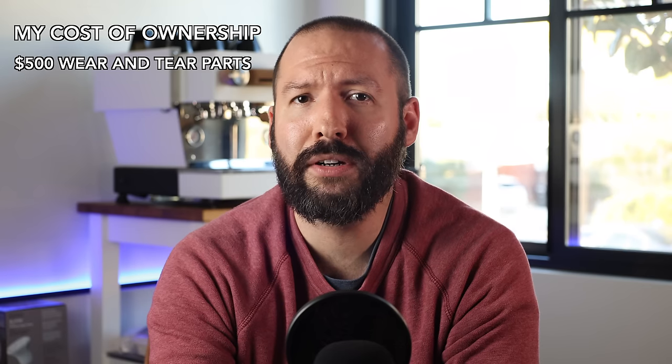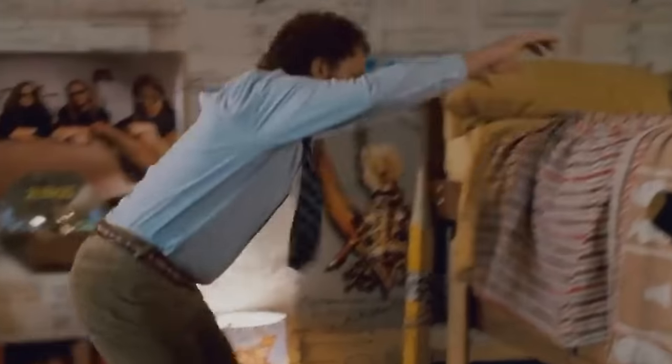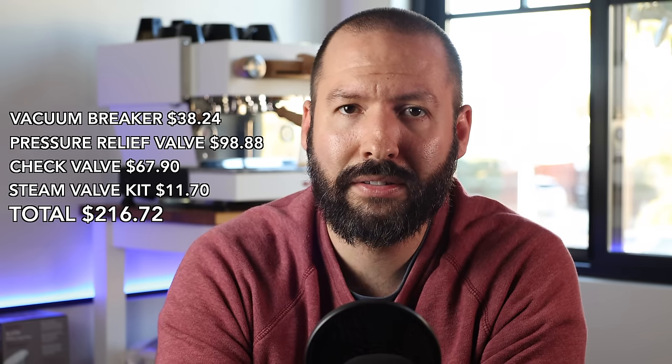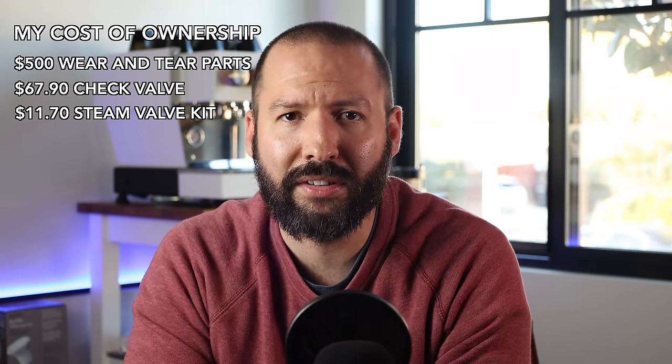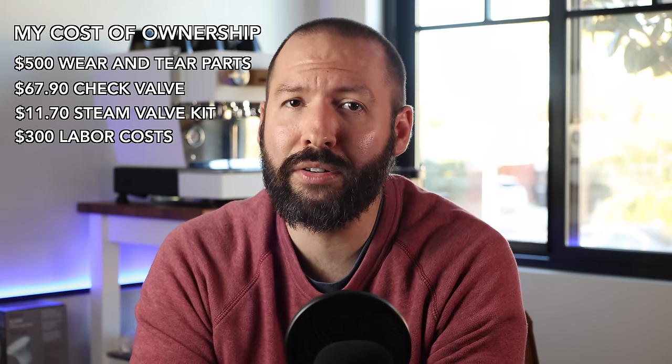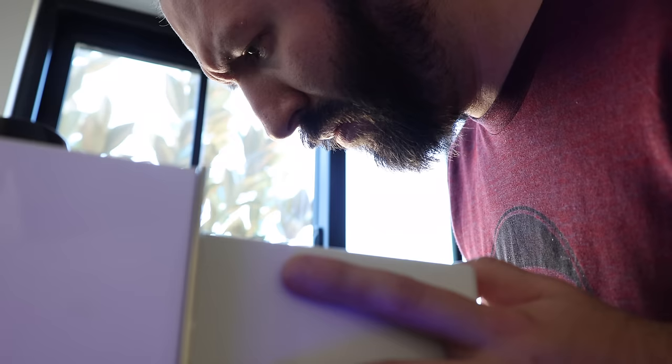After your warranty expires, some common parts you'll likely have to replace in a five-year time span, as per a La Marzocco technician, are as follows — and I'm going to check my notes on this because my brain is full and I don't have room for these parts: vacuum breaker, pressure relief valve, check valve, and steam valve rebuild kit, which all totals $216.72. Personally, I've had to replace the check valve and the steam valve rebuild kit, and had a fitting re-tightened and resealed, so that was about $80 in parts and about $300 in labor. If you're interested in turning wrenches yourself, it could be a significant savings, but personally I'd rather leave that to the pros, since having a running machine is crucial to my business.